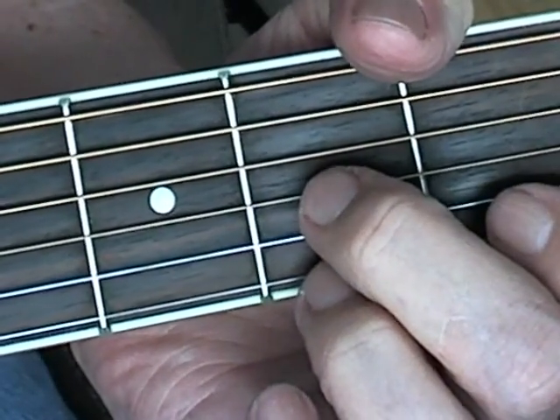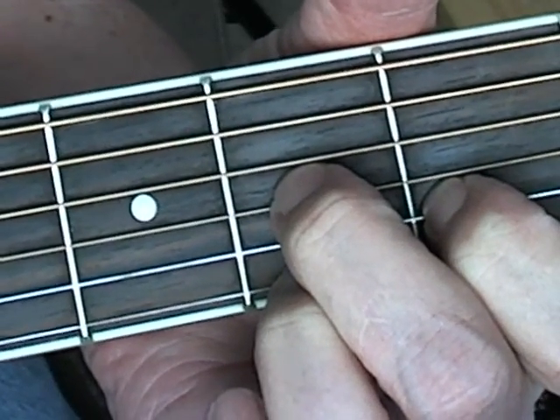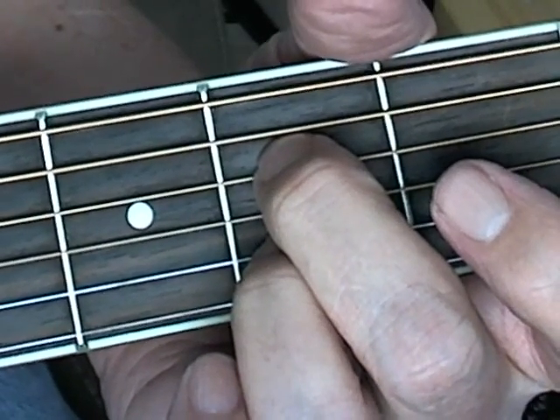Four bars of D7: one, two, three, four. Back to A7: two, three, four.